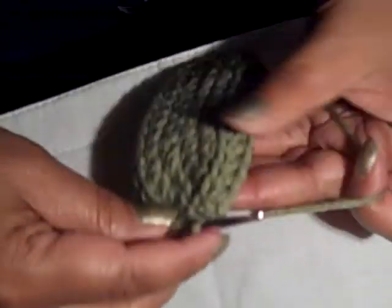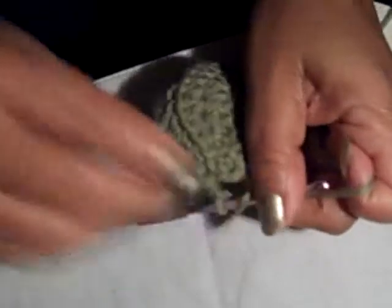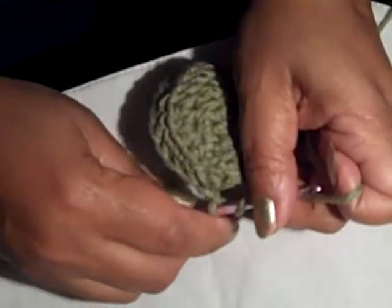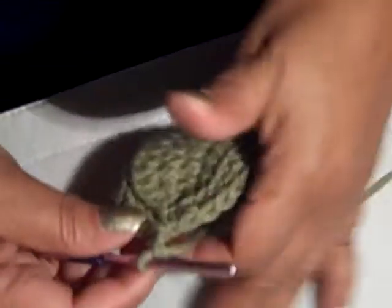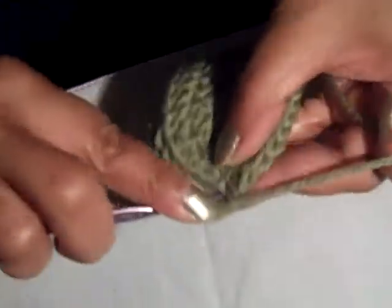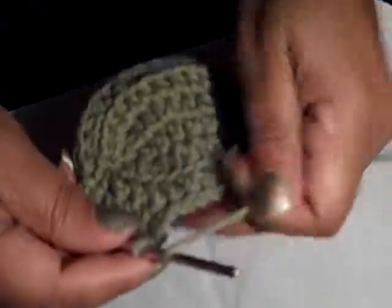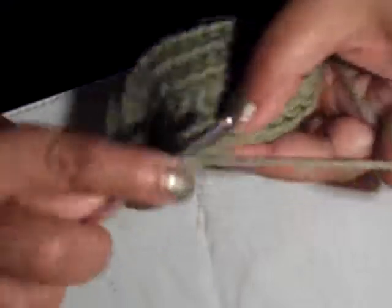So now I'm going to chain 2 and I'm going to do double crochets around to the top — the top of the toe. Once I get up there I'll show you what we're going to do, because I'm not giving you any counts in case you've chosen a different size. This is just your basic to give you an idea. You could actually do half doubles with this too.